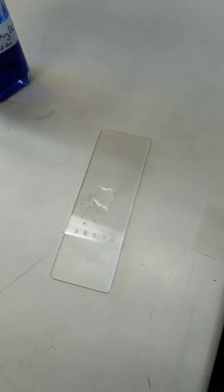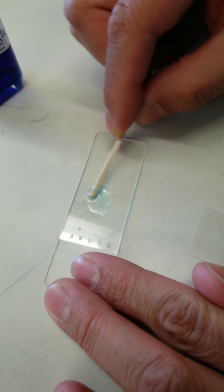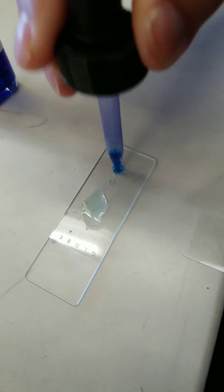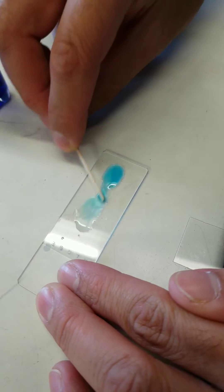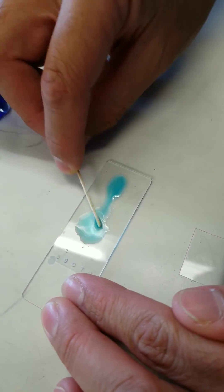Now I'm going to take some dye — it's called methylene blue. I only need a tiny, tiny bit of it. And I'm going to mix that dye in. I might need a little bit more — this is more dilute than I remember. Mix this methylene blue in with the epithelial cells.